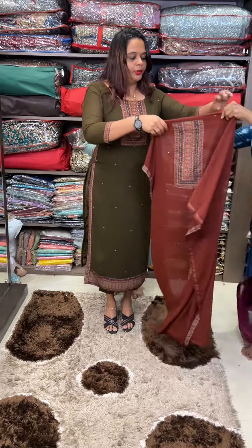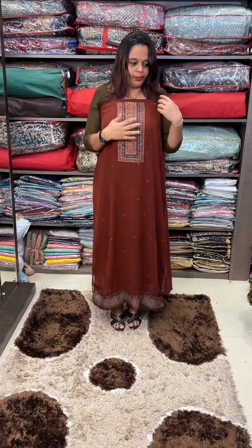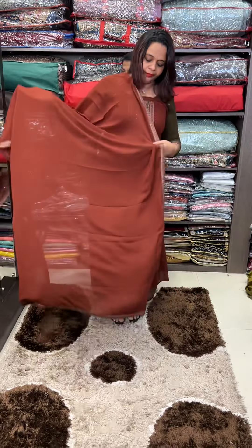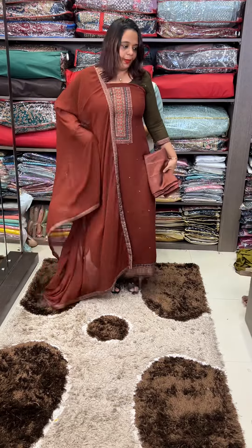This is a tan brown color. It is a very dark color. And pants.